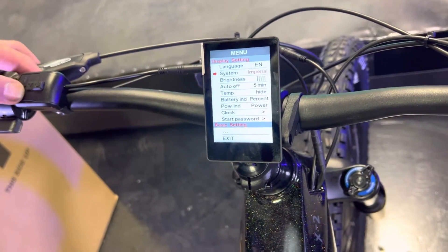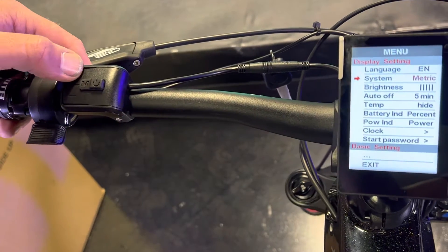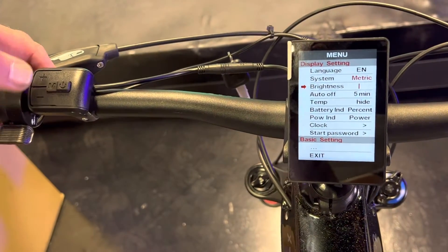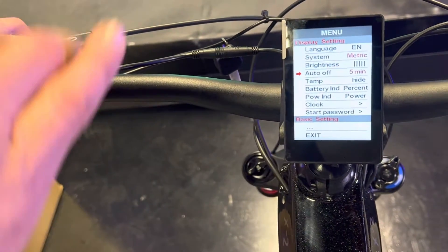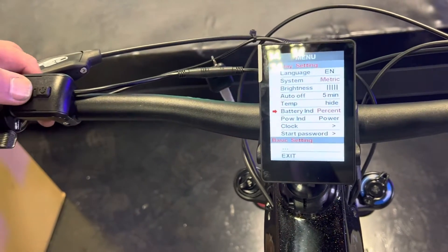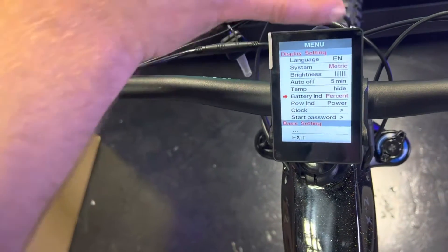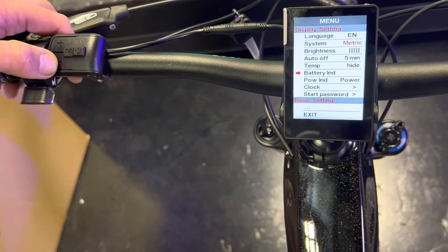To get to the menu, double-click the M button — M is also your hotkey for changing settings. You have a language option but it doesn't let you change to other languages. You can change the brightness, which controls the backlight. There's an auto-off feature that shuts the display off after five minutes of no movement. The temperature feature is just there and doesn't do anything. The battery display setting lets you read your battery as a percentage or as voltage — or you can turn it off entirely.